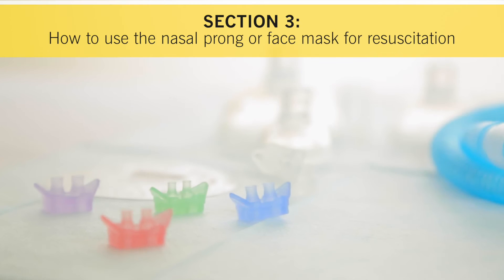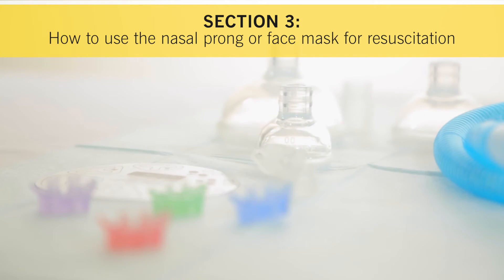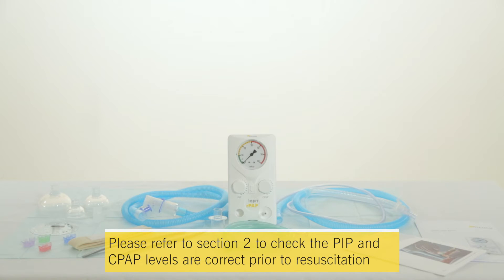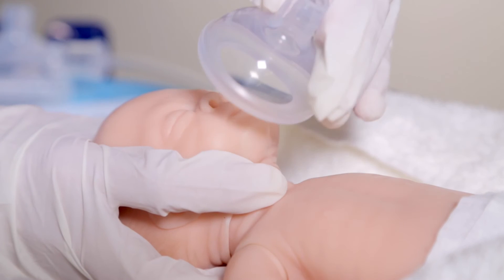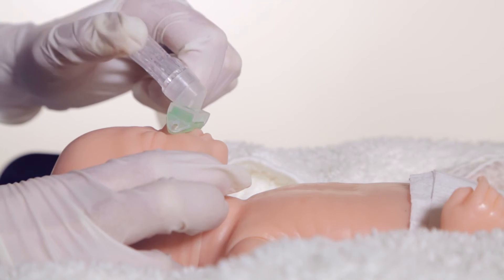Section 3: How to use the nasal prong or face mask for resuscitation. Please refer to Section 2 to check the PIP and CPAP levels are correct prior to resuscitation. Resuscitation can either be performed using a standard face mask or a nasal prong.